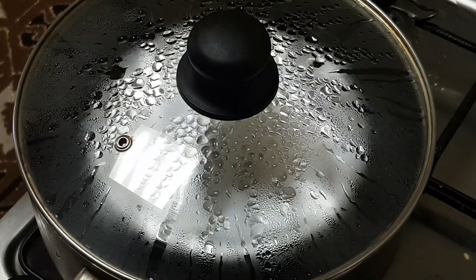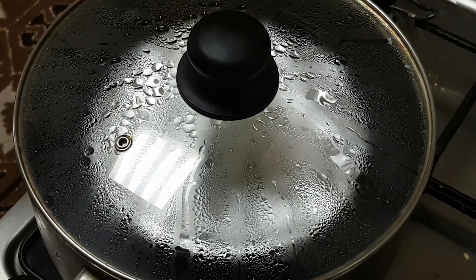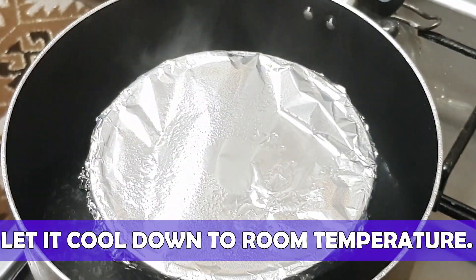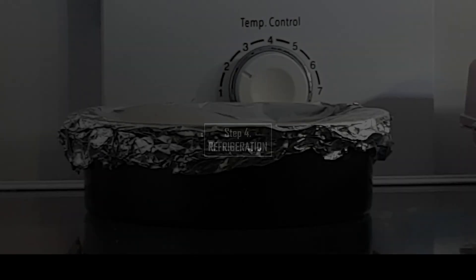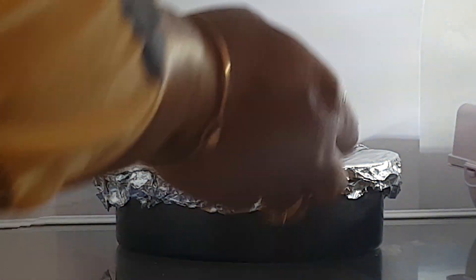To speed up this process, you can also pressure cook it using a pressure cooker. After 30 minutes, switch off the flame and let the custard pudding cool down and come to room temperature. Step 4: Refrigeration. Refrigerate it for a minimum of 3 to 4 hours. I left it in the refrigerator overnight.